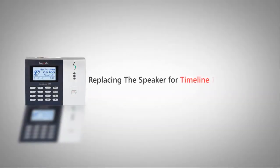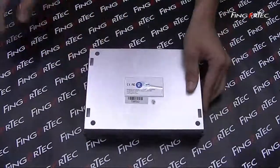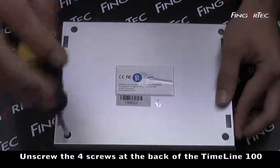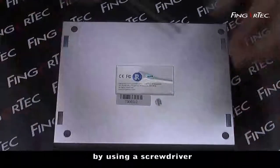Replacing the speaker for the Timeline 100. Unscrew the four screws at the back of the Timeline 100 using a screwdriver.